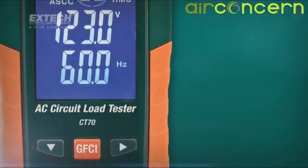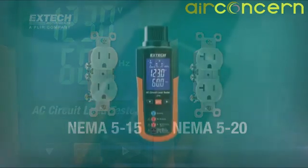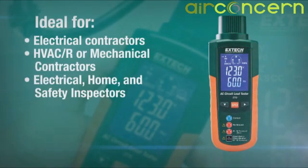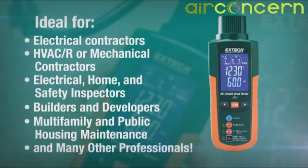The CT70 is designed for use with all NEMA 5-15 and 5-20 outlets. The CT70 is a must-have tool for electrical contractors, HVAC or mechanical contractors, electrical home and safety inspectors, builders and developers, multi-family and public housing maintenance, and many other professionals.